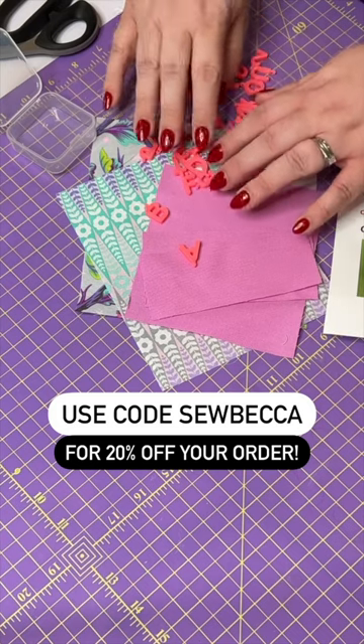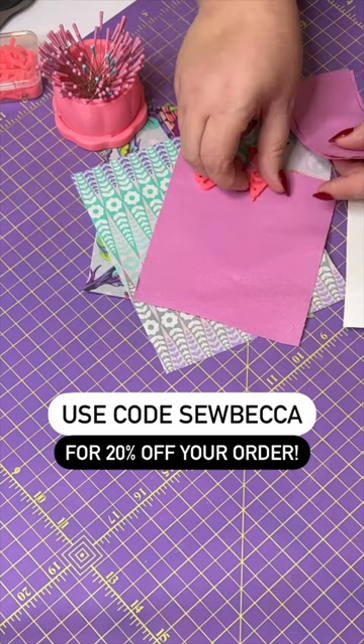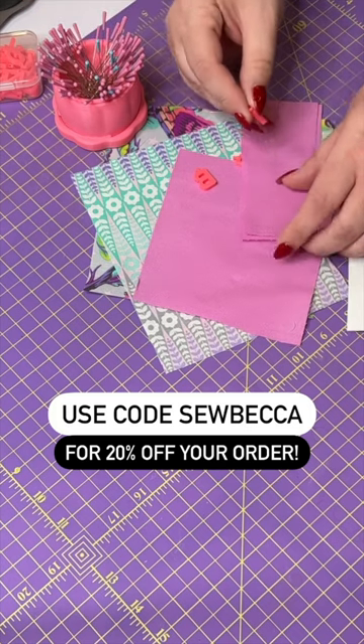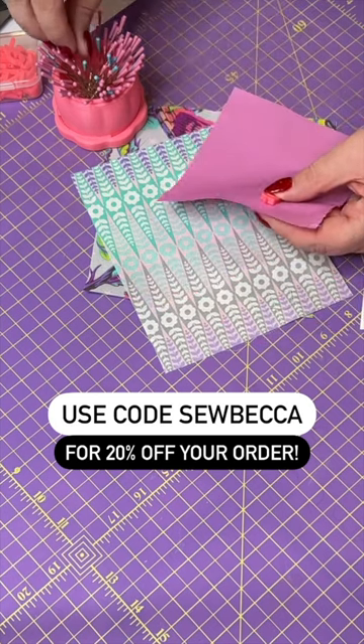You have all letters of the alphabet A through Z as well as numbers 0 through 9. At the top of each of these characters you have a little loop that's just big enough for you to put a pin through. So you can pick up a pin of your own, put it through the loop, and then easily attach that letter or number to some of your fabric.